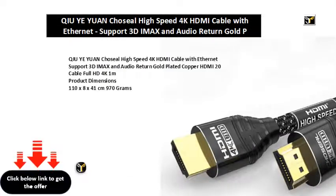Chiyuan Chozeal High Speed 4K HDMI Cable with Ethernet Support, 3D, iMacs, and Audio Return, Gold Plated Copper HDMI 2.0 Cable, Full HD 4K, 1M. Product dimensions: 110 x 8 x 41 cm, 970g. Item model number: Aragb. Item weight: 970g. Manufacturer: Arctic.